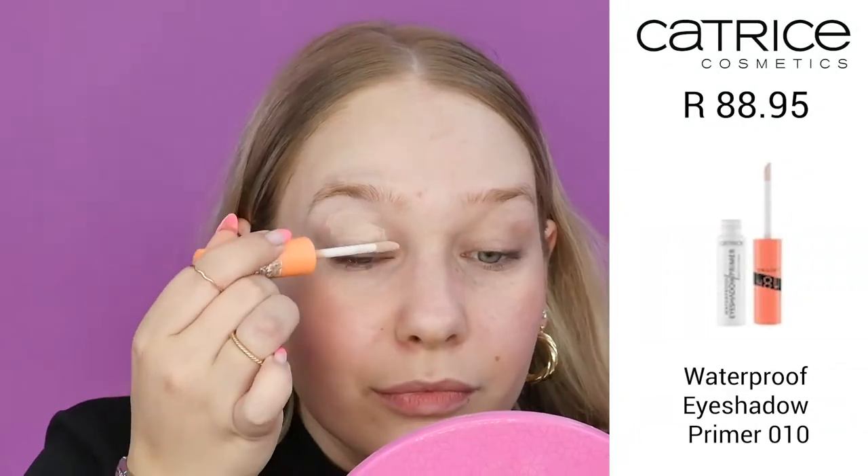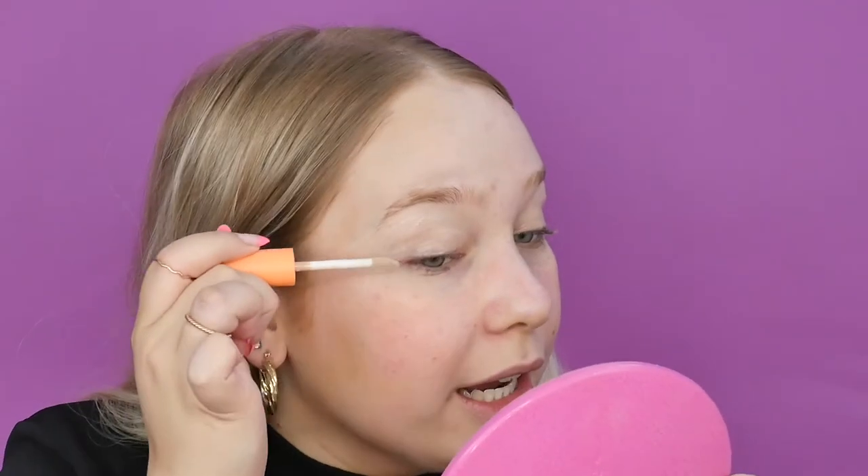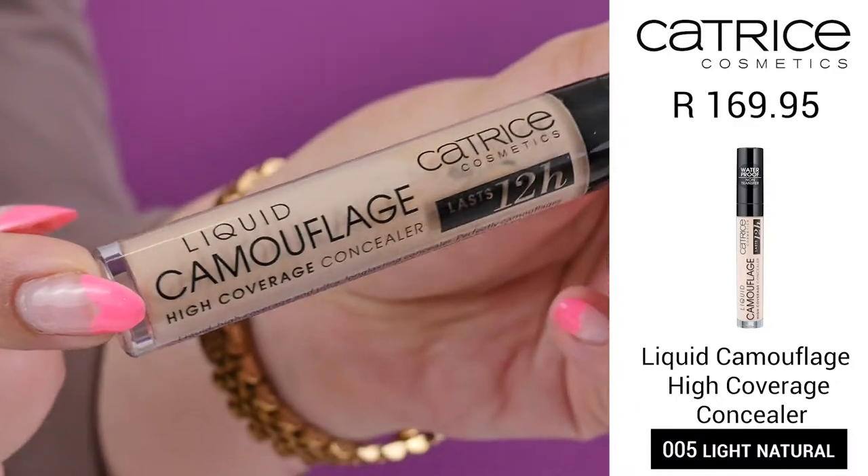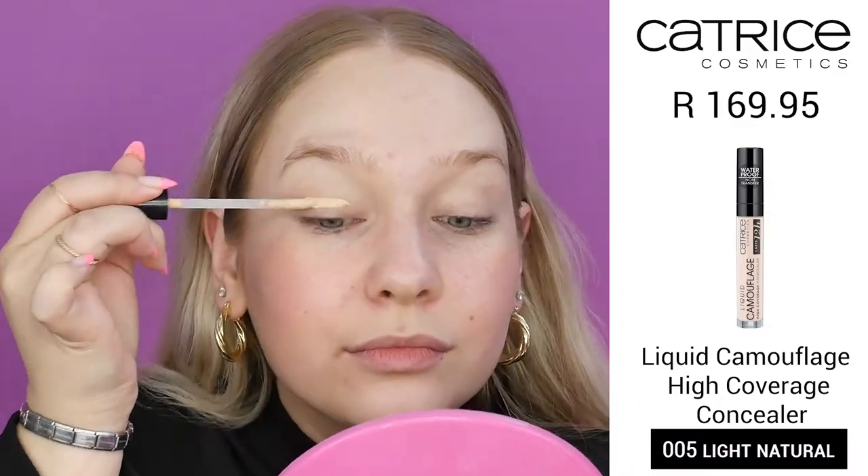First things first, we're going to start with the eyes because we're working with a lot of eyeliner and we want to be able to clean everything up over here. I'm going in with the Catrice waterproof eyeshadow primer, dragging it right up into my brow and out here because we are going to do that wing liner. Then taking a fluffy brush to blend it in, and on top of that I'm going in with the Liquid Camouflage Concealer by Catrice in 05 Light Natural.